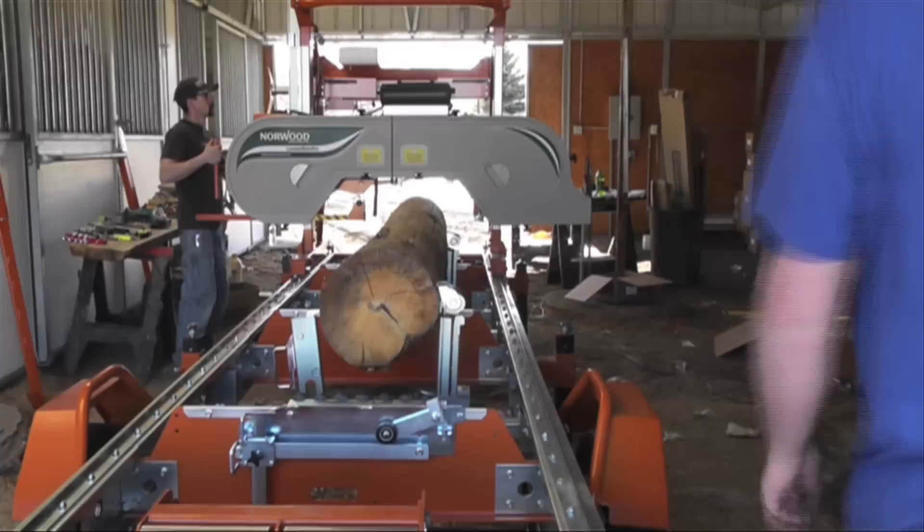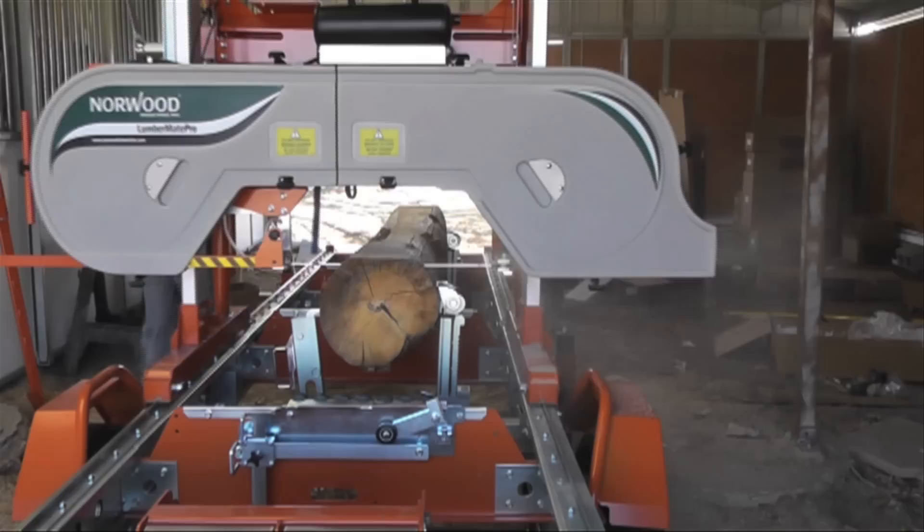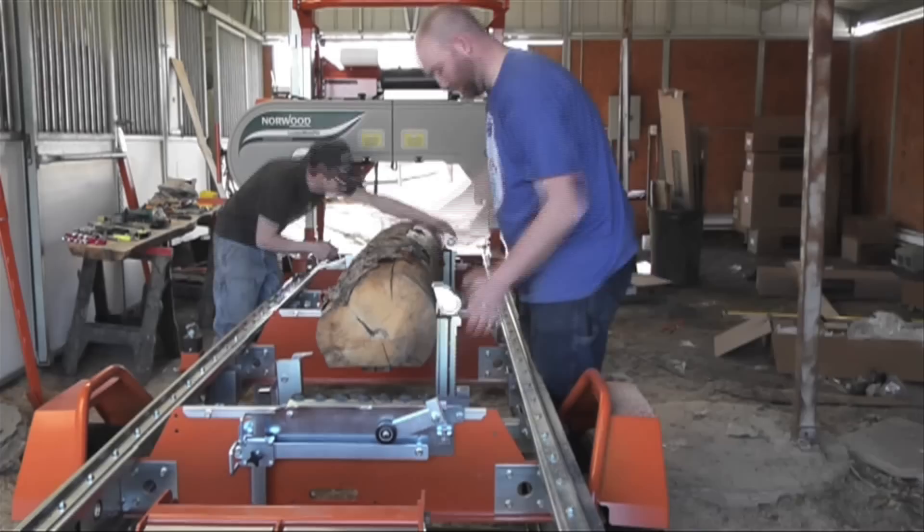Now this video isn't a how-to. The footage you're seeing is literally the first couple of logs we cut on this brand new mill. So as you can probably tell, we're working through a few bugs, modifying a few settings, and deciding the best way to utilize the many accessories that this mill comes with to help us saw through our logs as efficiently as possible.